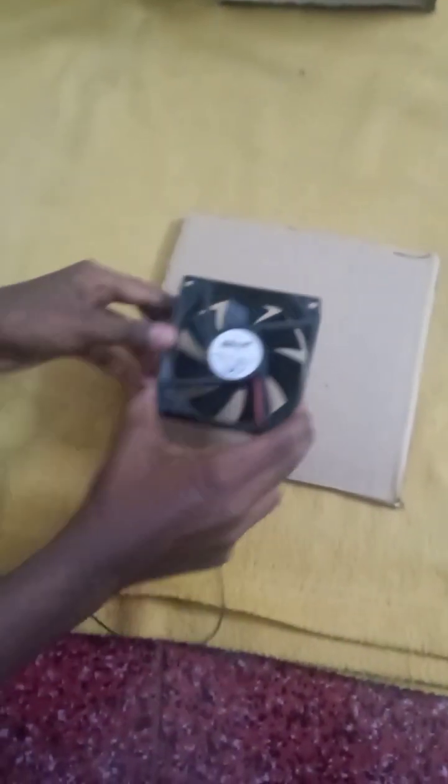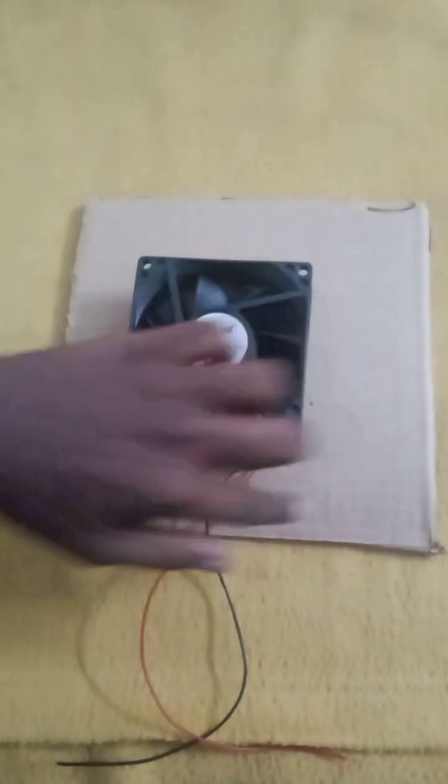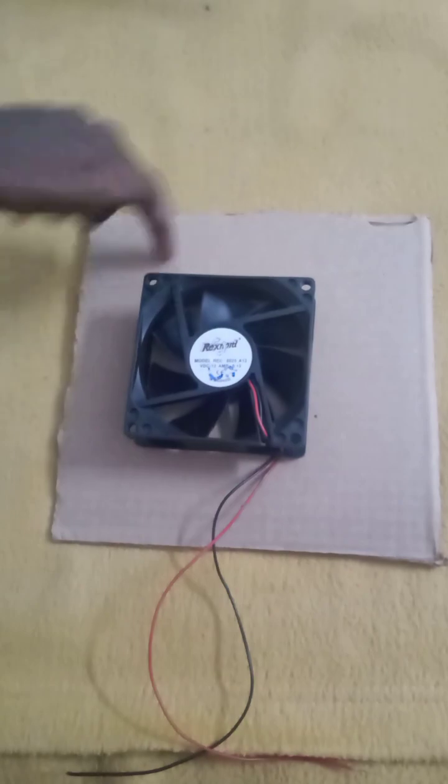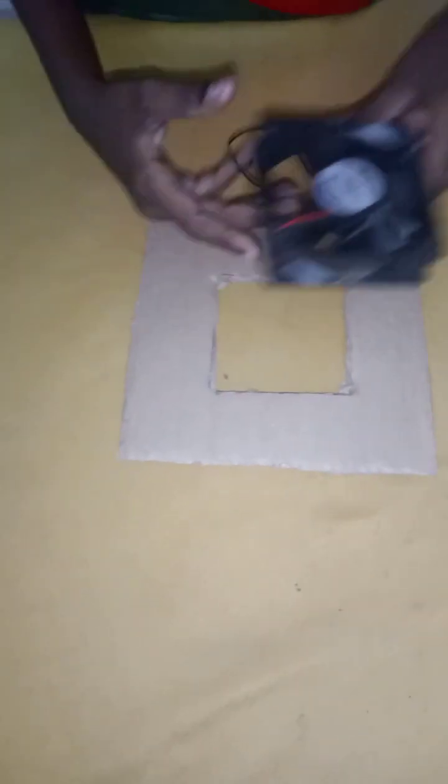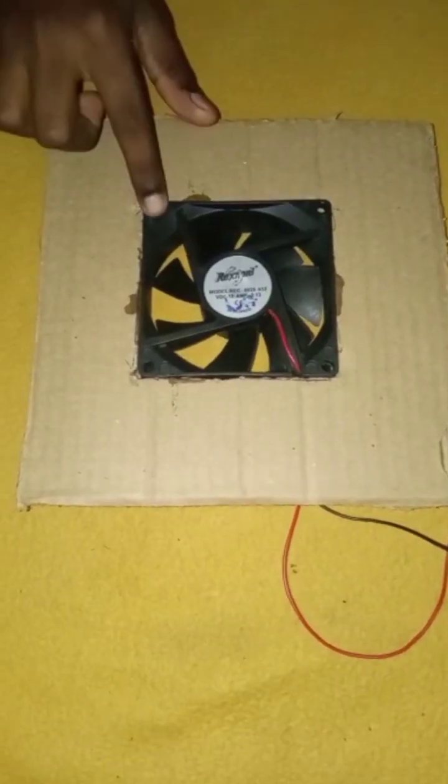I am going to make a tube. I have a hole in it. I am going to make a hole like that. I will put a hole in the fan.